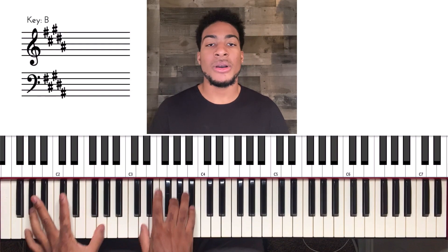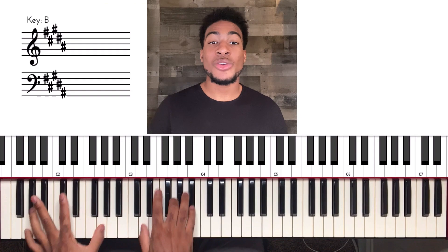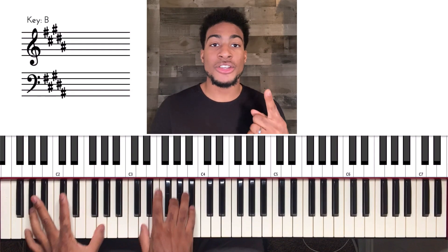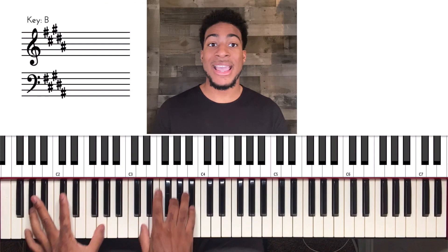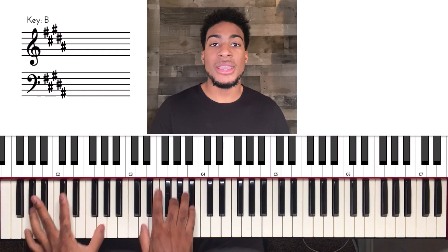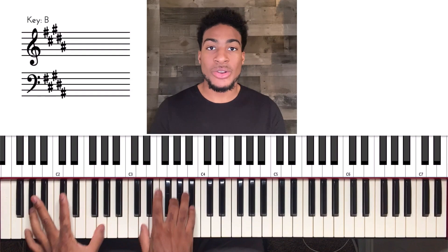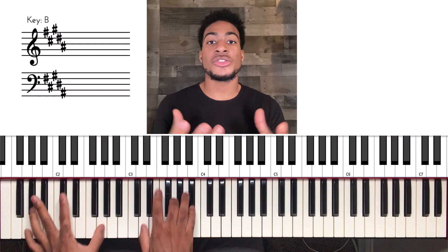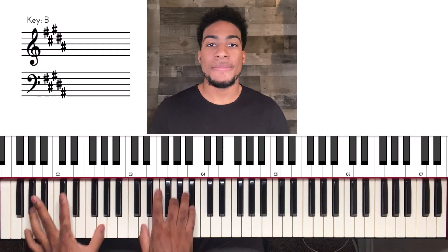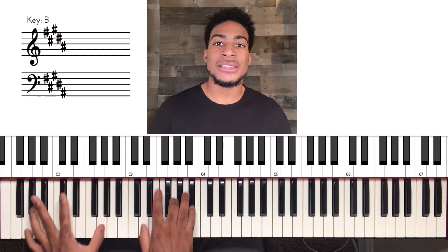Today's lesson is on the traditional gospel song titled 'I Surrender All.' You just heard the playthrough and this is going to be a two-part lesson. The first part is the beginner version so you can get the basic chords and the basic layout of the song. Part two is going to be an intermediate to advanced approach — we're going to look at how we can add passing chords and fill the song up, to embellish it.